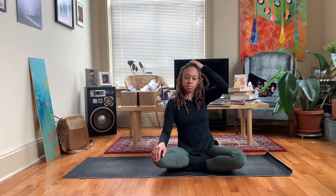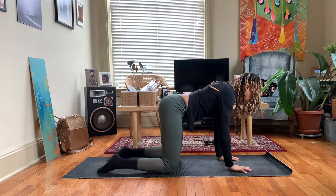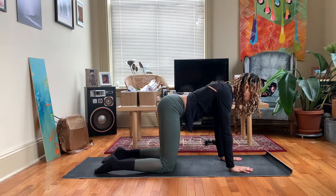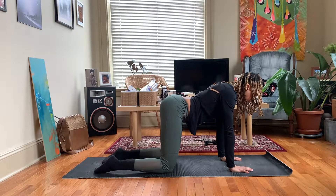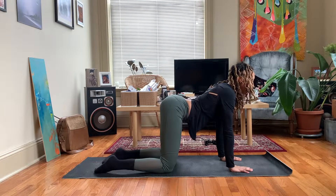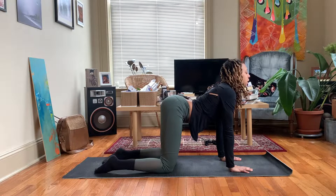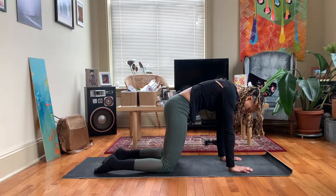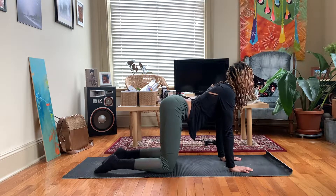Bring your head back to a neutral position. Let's come to a table position with the hands underneath the shoulders and the knees underneath the hips. Middle fingertips facing the front of the mat. Rotate the eyes of the elbows forward. Begin to arch the spine, lifting the chin, lifting the sternum. Inhale. Exhale round the spine. Tuck the tailbone under. Bring the chin down towards the chest.